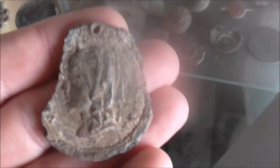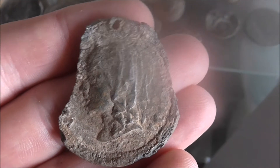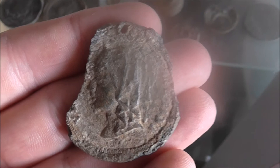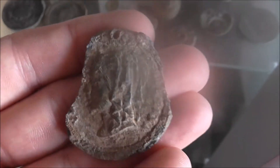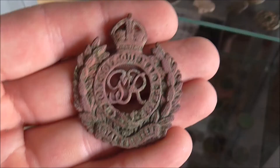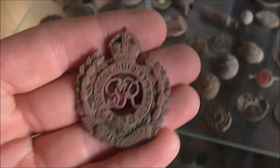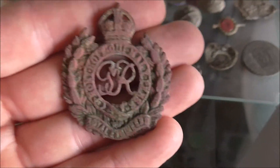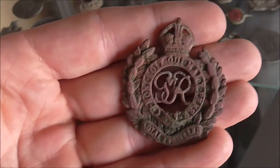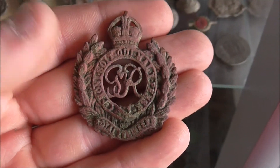I have another one here — I don't actually know who that is. I thought for a second it may be Young Victoria, but I may be wrong. Quite worn, that one. This is a military cap badge. I actually found this on my first day of metal detecting, which I was really happy about. Quite a bit of nice detail to it.